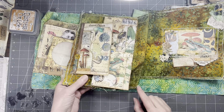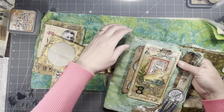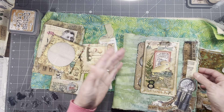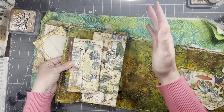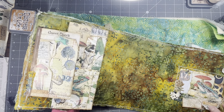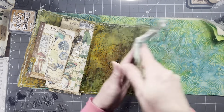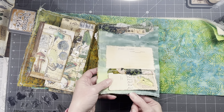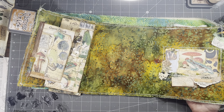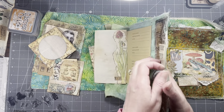I have stitched this whole section of page together — this was not an easy task. If you venture to make one of these, definitely be mindful of where you're putting your ephemera pieces and how high they are. I wouldn't recommend going right up to the top because there are a few places where I got super close to the edge stitching. It's just hard when you're running it through the sewing machine, and you can only see one side at a time.